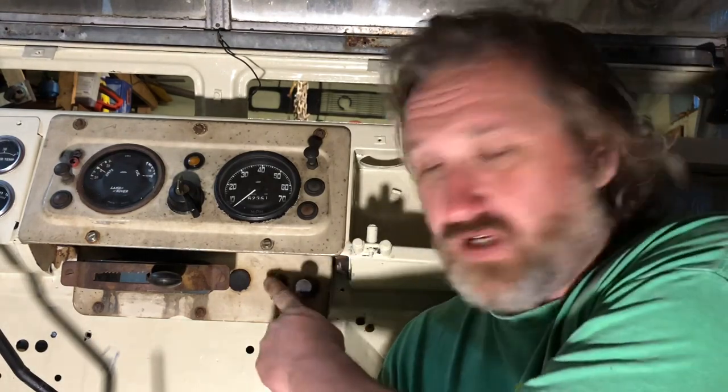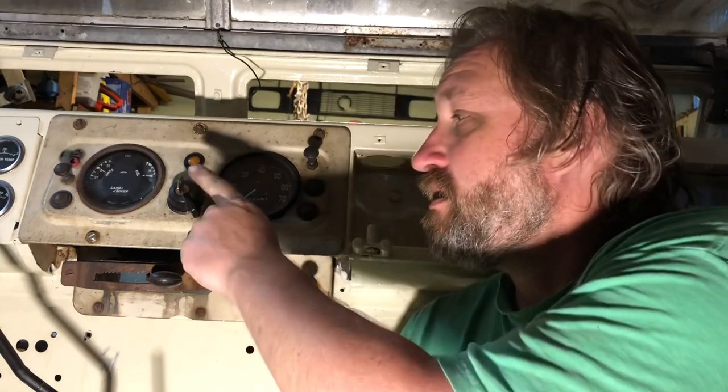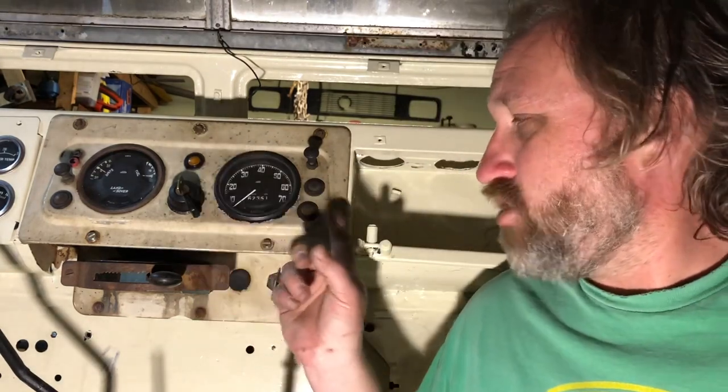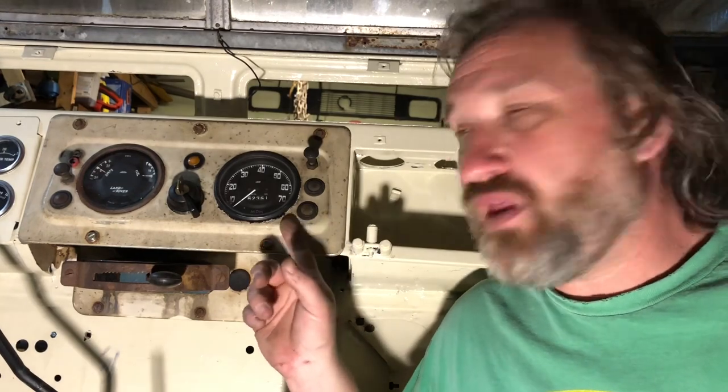Hello everybody and welcome back to the channel on wiring the series truck up. Today we're going to be hooking up the starter switch and glow switch — which is now just going to be a starter switch — then getting the glow plug light working and hooking the glow plugs up.